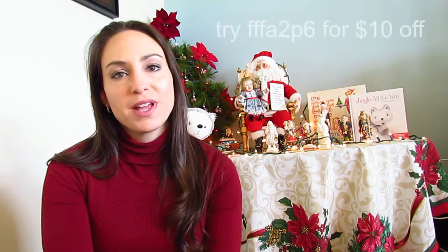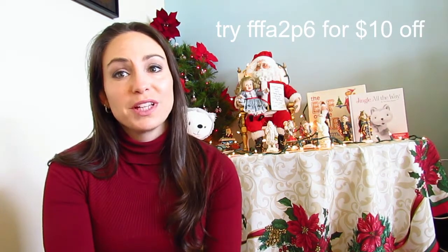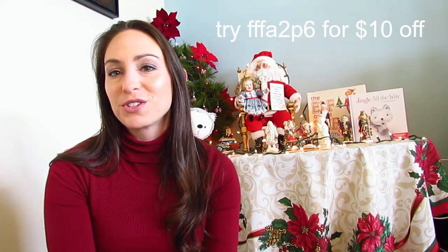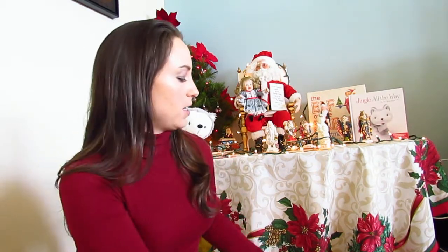Hey friends, it's Jenners. I am here today to talk to you about my FabFitFun box, and I also want to talk about cruising and travel — that's what my channel is going to be about. I'm very new to YouTube, so I want to give you a discount code for FabFitFun. If I can figure out how to put it on screen, I will; if not, I'll put it in the description below. Let's get right into it.